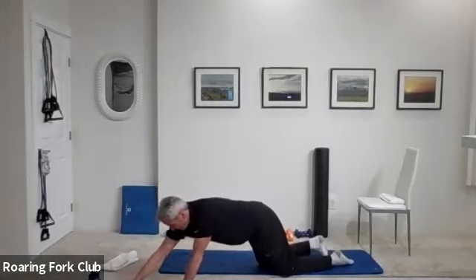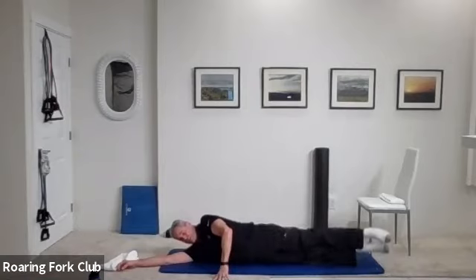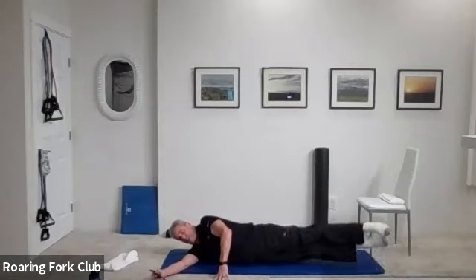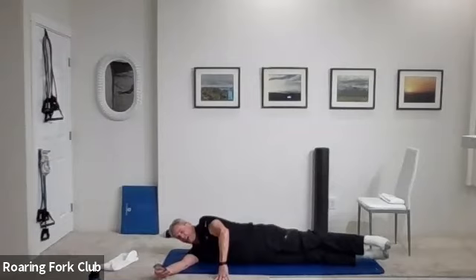On your right side please, rest your head on your arm and raise both legs up and down. Go — one, two, three, four, five, six, seven, eight, nine, ten. Ten more: one, two, three, four, five, six, seven, eight, nine — hold it up. Stay there: five, four, three, two, and beautiful.